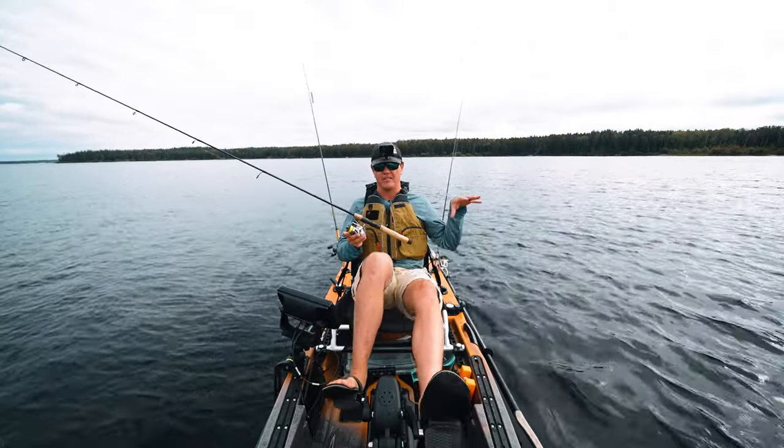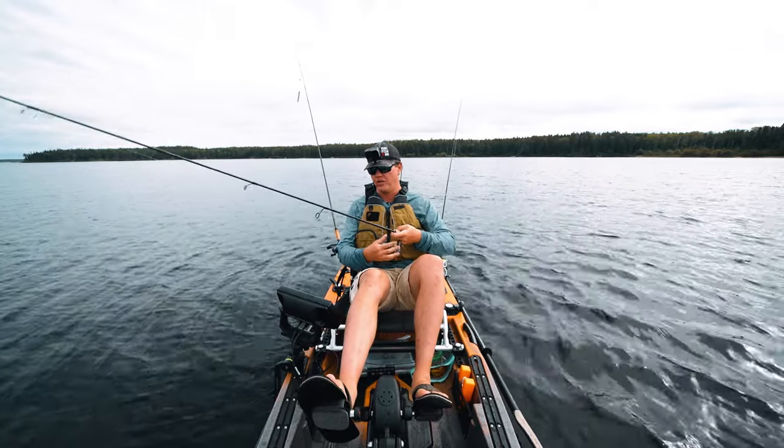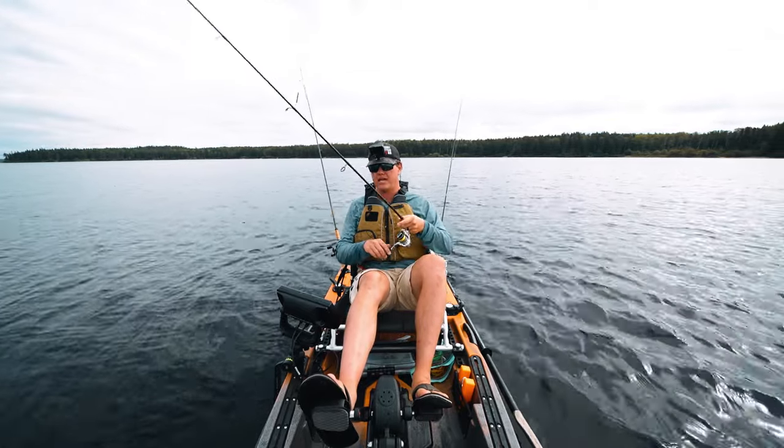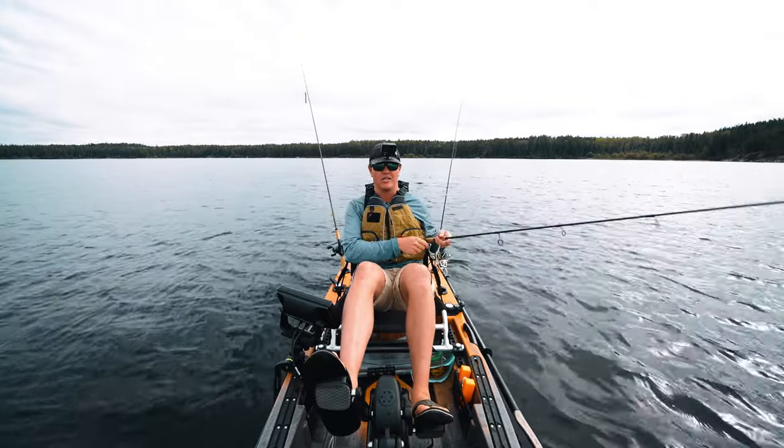The cool thing about a jig is it's so versatile. Today we're going to talk about just fishing it vertically up and down under the boat. A big thing is boat control, and that takes practice. You can anchor, or if you've got a trolling motor that has spot lock, that works great too.